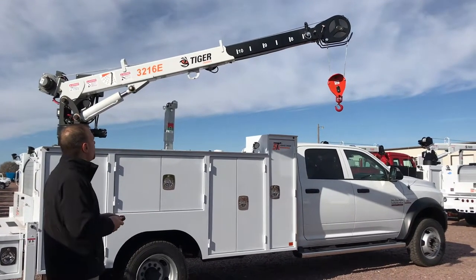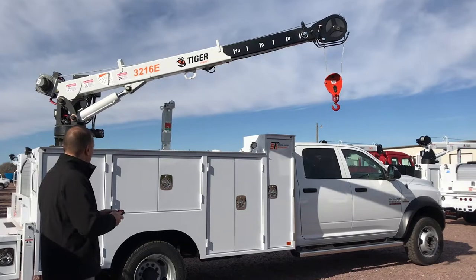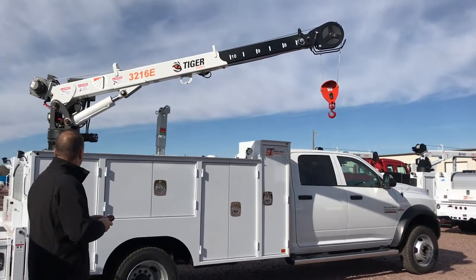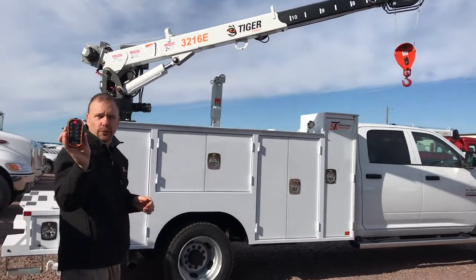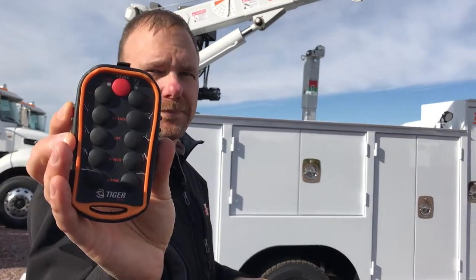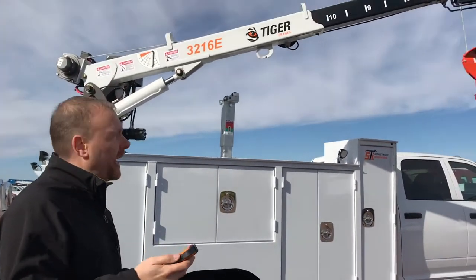It features 3200 pounds of lift, 400 degrees of rotation, and comes standard with a wireless control. Like all Tiger cranes,